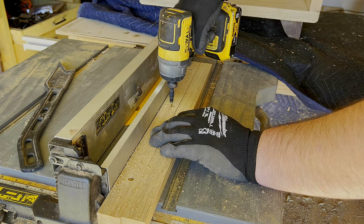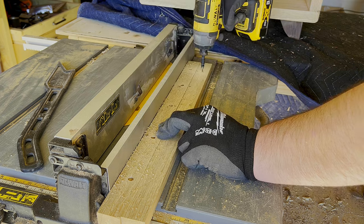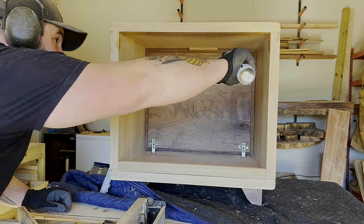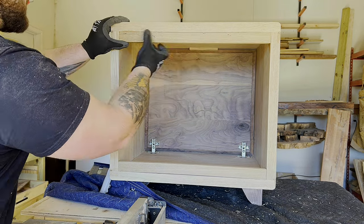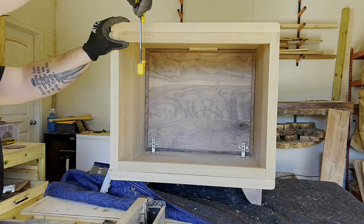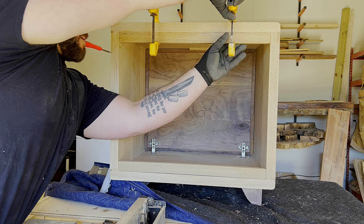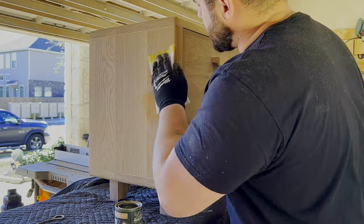I said at the top of this video that I needed to find a way to make sure Parker cannot move this thing, because this kid is ridiculously strong. The idea I had was to put some white oak backers on the back, pre-drill some holes, and use drywall screws to attach it directly to the wall. Pay careful attention if you choose to do this and don't use a screw that's too long, because there are wires and electricity behind that wall.